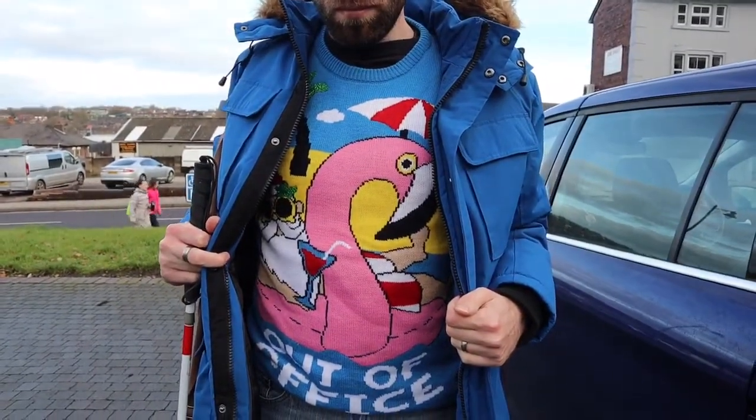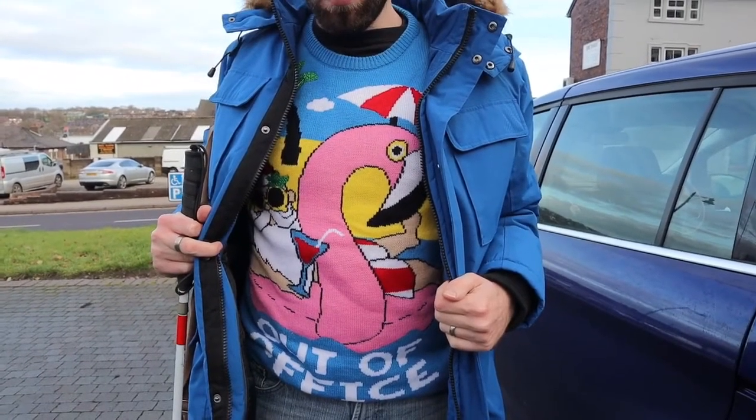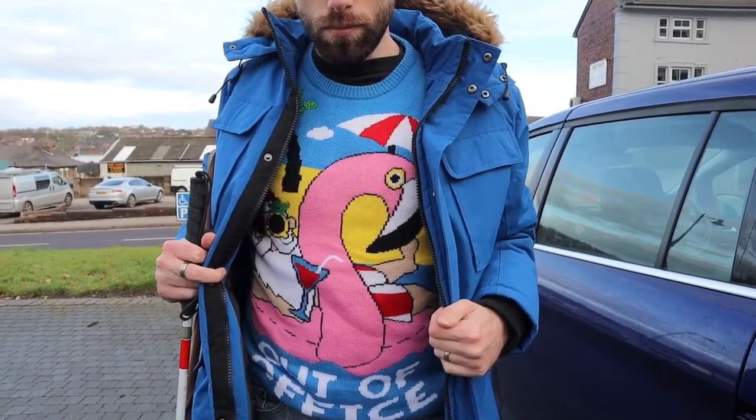Just give you a quick flash of John's Christmas jumper. If you can't see it, it says 'out of office' and it's got Santa during his time on a tropical island.